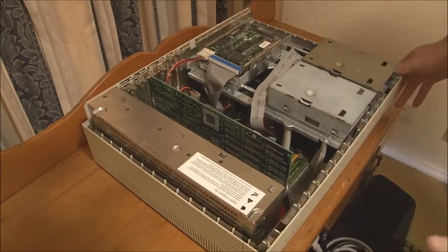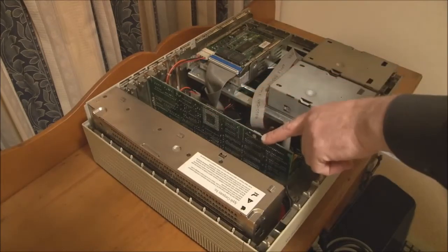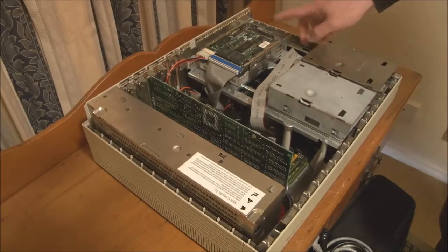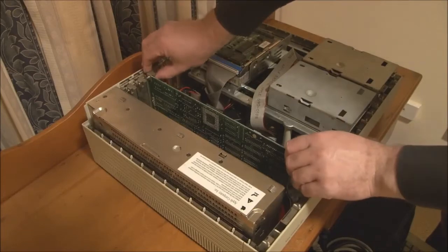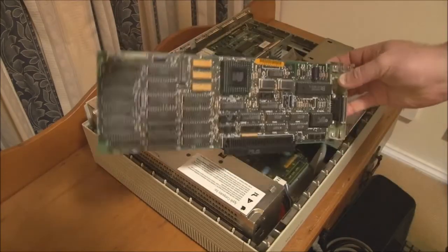What we have here: power supply here, NuBus slots here, video card here, one or two floppy drives here, hard disk here, and the logic board on the bottom. What we'll do first is take out any of the NuBus cards — we'll take out the video card. We just rock it back and forth to release it, and there's the video card out.